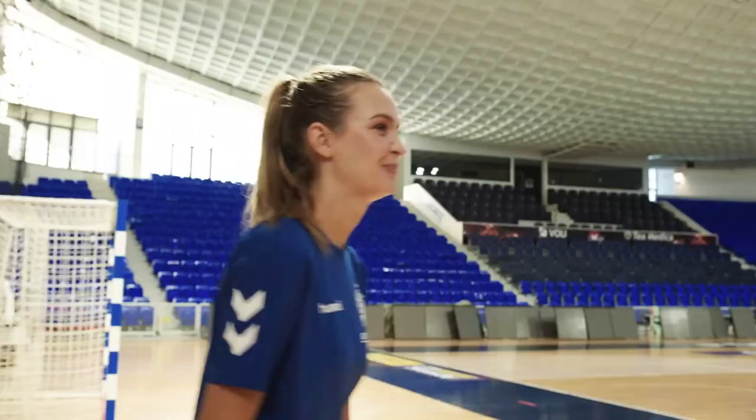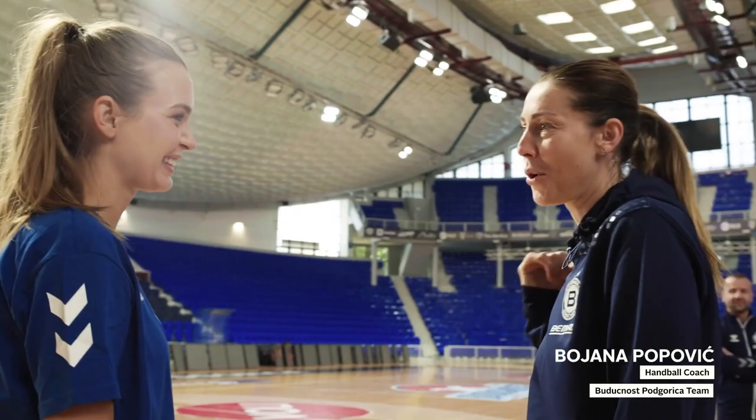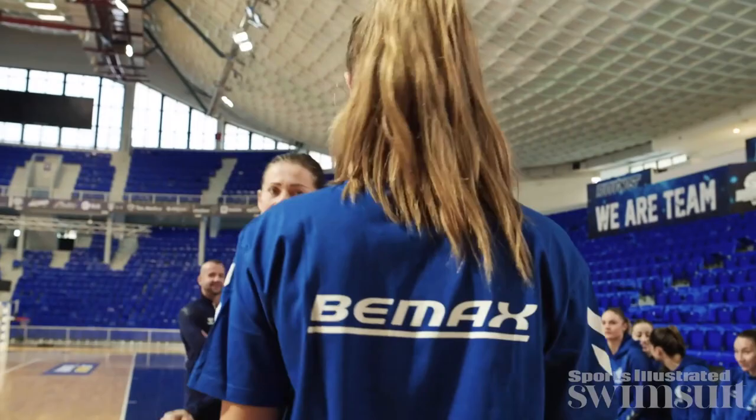Hello, welcome to Montenegro. Nice to meet you. I'm Bojana Popovic, coach from team Buduchos. Can we start? Let's go to the middle and then start with the training.